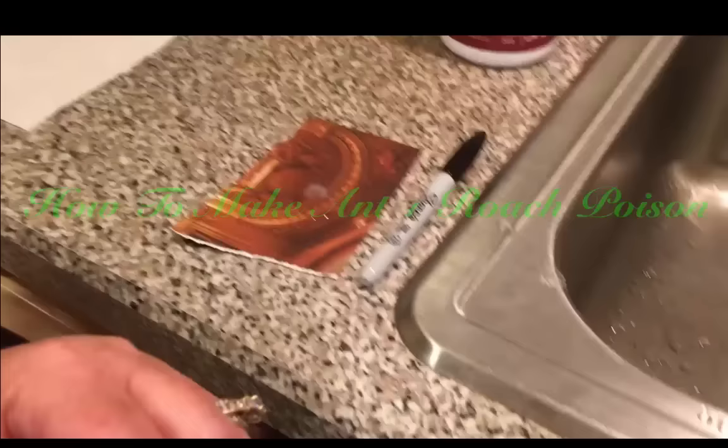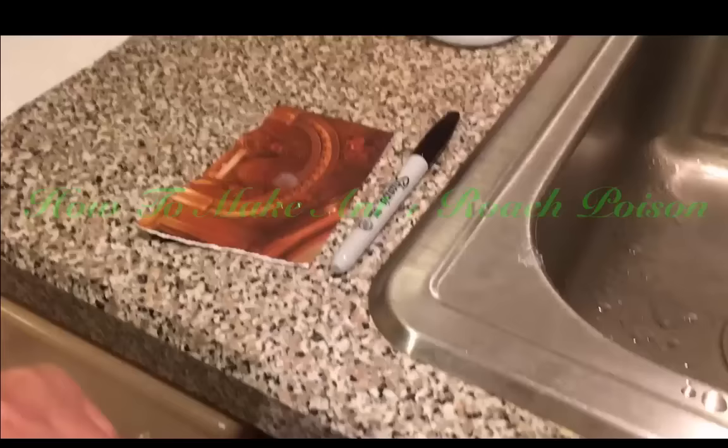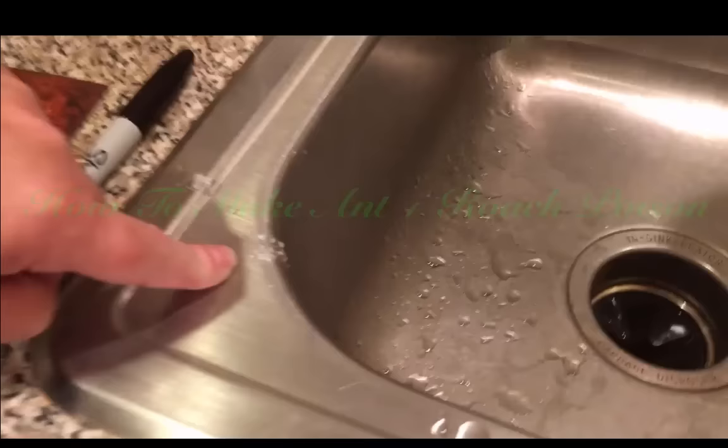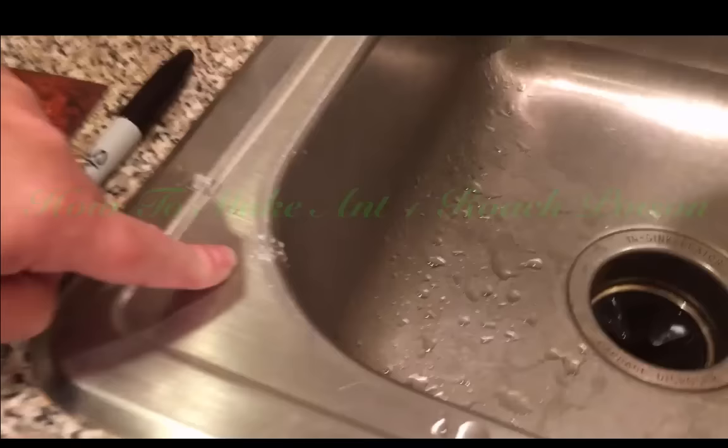I hope that everybody learns from that and has great success and fun watching all the ants come and get it. Here you can see this is more like a paste because the liquid's gone — you're just going to see the granules of the boric acid.